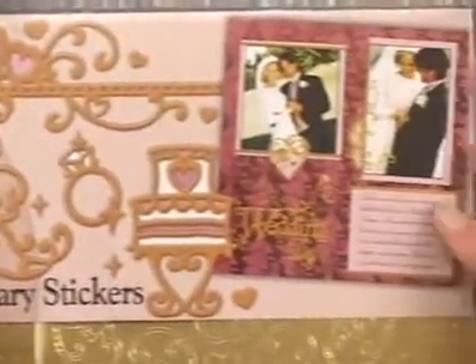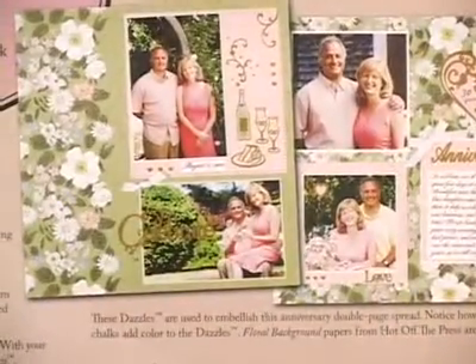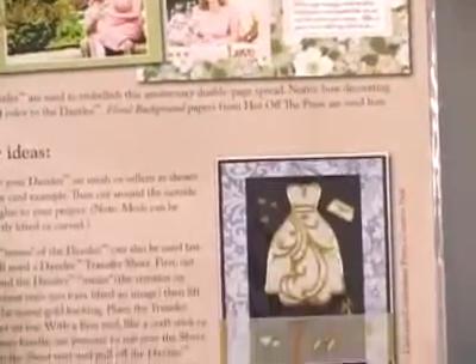At the top we've given you an example project from our designers, and you'll also find even more ideas on the back — different ways our designers have used these dazzles to embellish their projects.